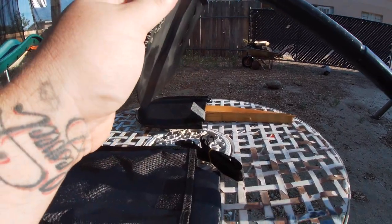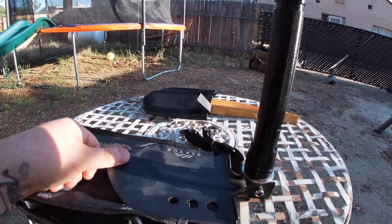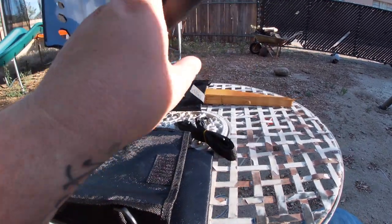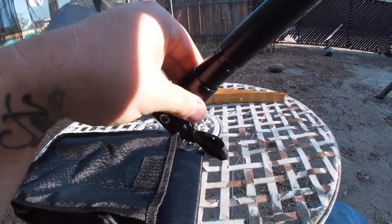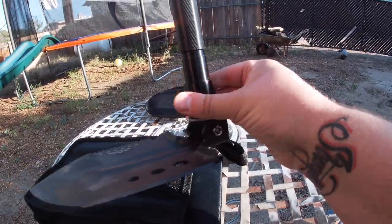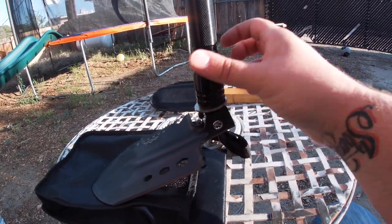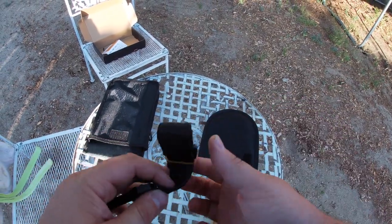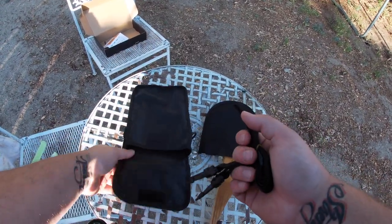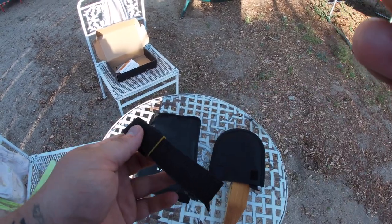So far I highly recommend it for the price. I'll measure it and let you guys know the measurements from top to bottom. It also has a little attachment if you want to carry it around with you. I have a bag so I won't be using that, but it's still a nice accessory.